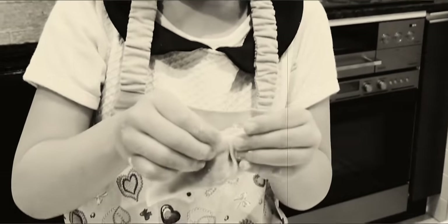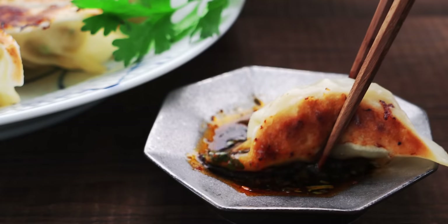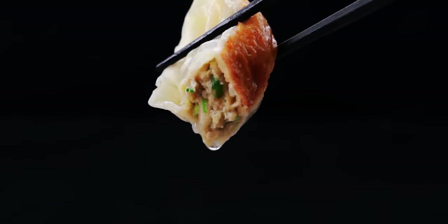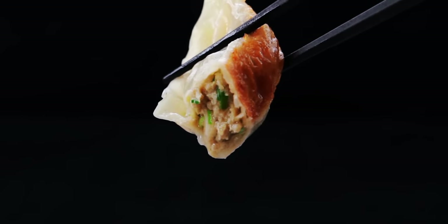I've been making gyoza with my mom since I was a kid, and over the past 30 years I've picked up a few tricks that make these Japanese pot stickers drip with porky goodness. Let's take a look at our ingredients.